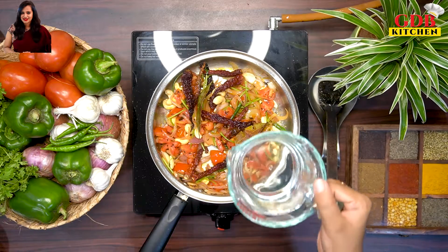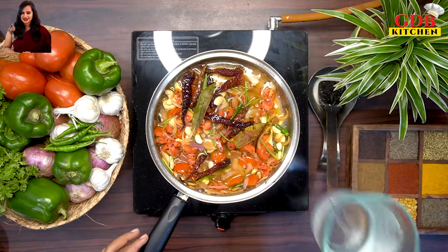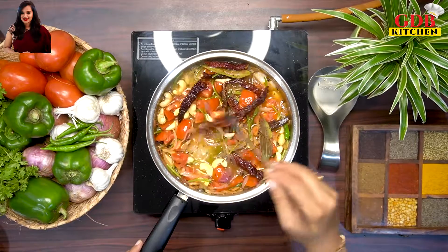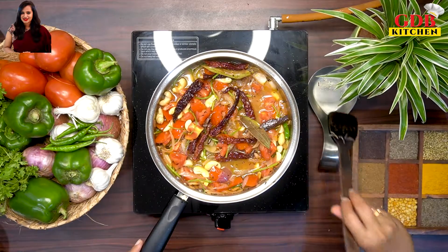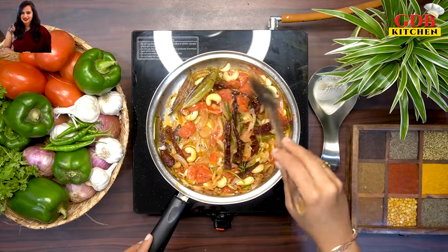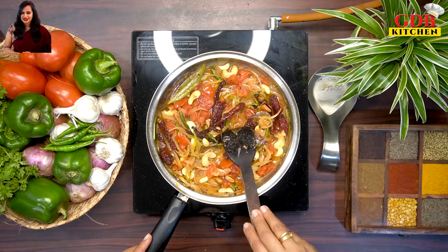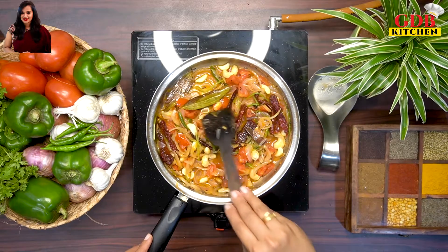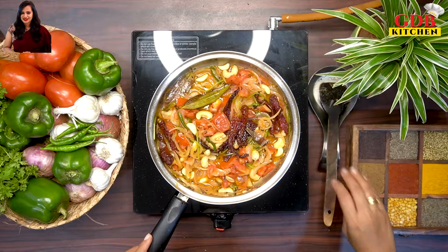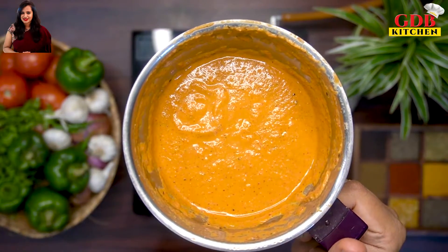Cook everything on medium flame. After about 10 minutes, cool the masala and blend it into a fine paste.